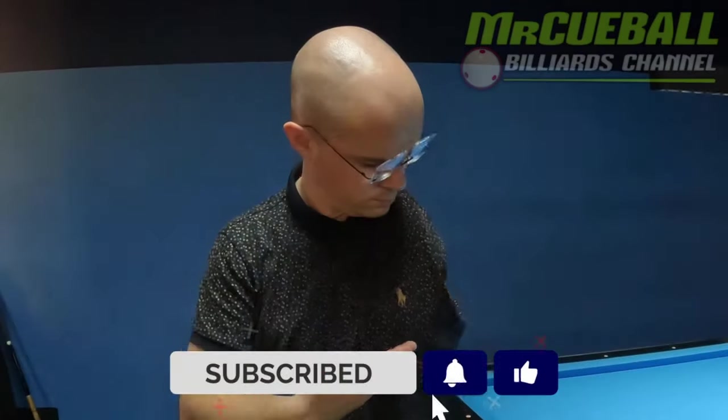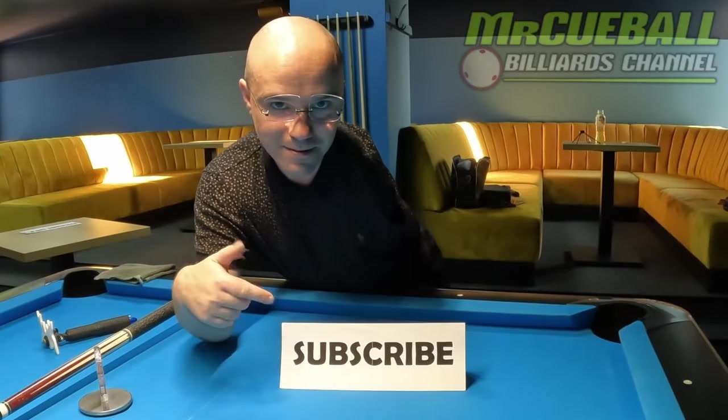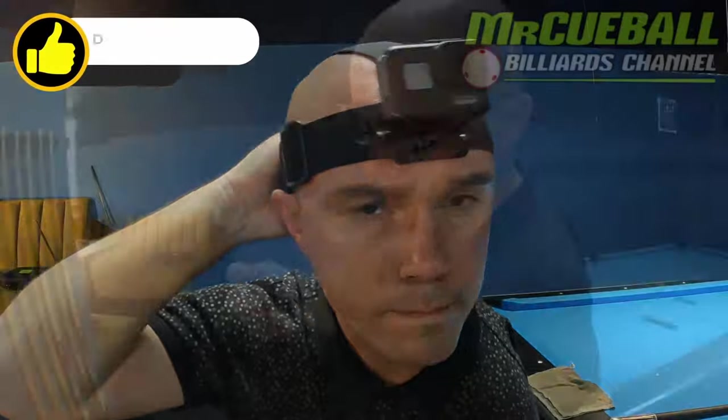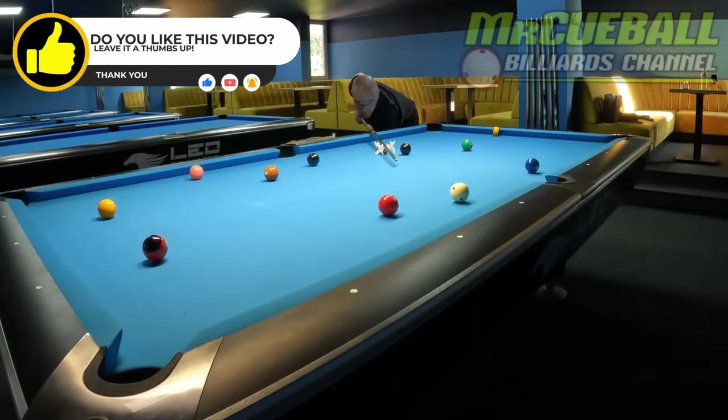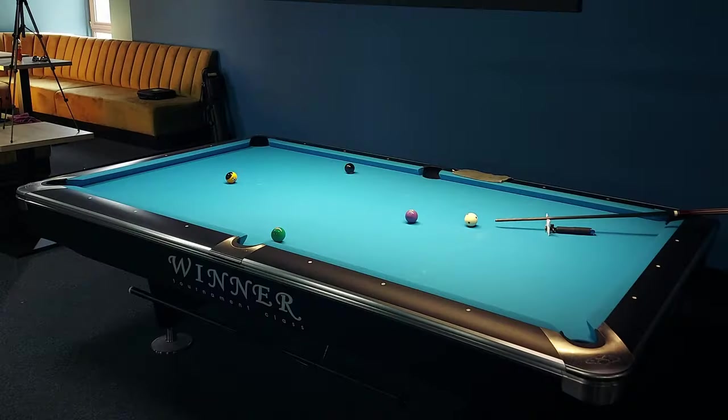I am a one-handed pool player and my mission is to show people around the world, by creating billiard content, that the impossible is nothing and we can fulfill our passions despite great adversities. Additionally, I want to teach you everything you need to know to become a better pool player.